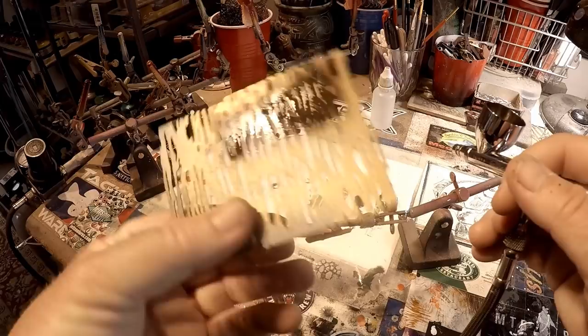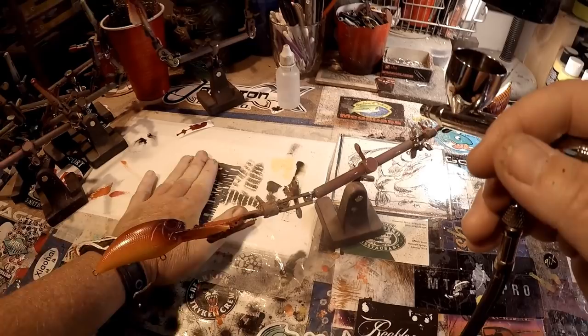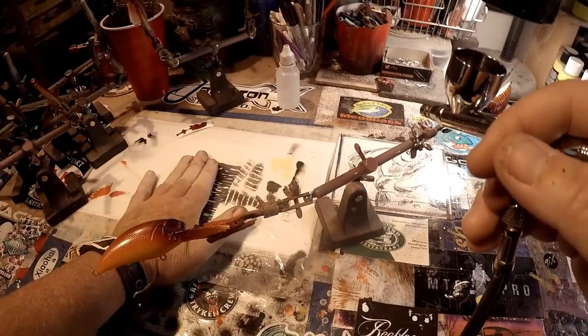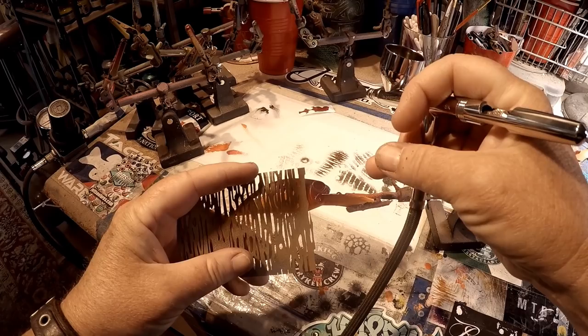When you're using paper stencils like this art tool stencil, make sure you have a paper towel with you as you go through. Paper towels have that absorbency that a plain piece of paper doesn't have, and it's going to pull the paint off the stencil so you can reuse it a lot quicker.